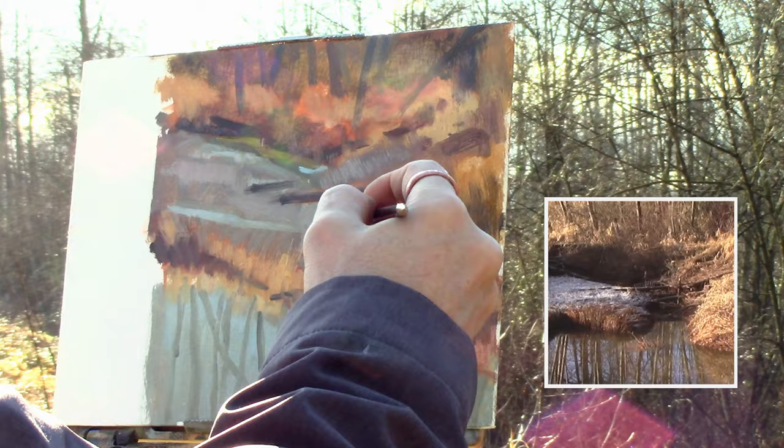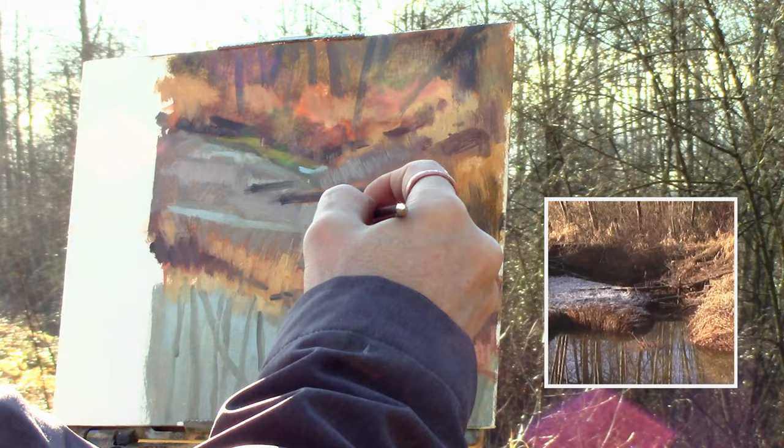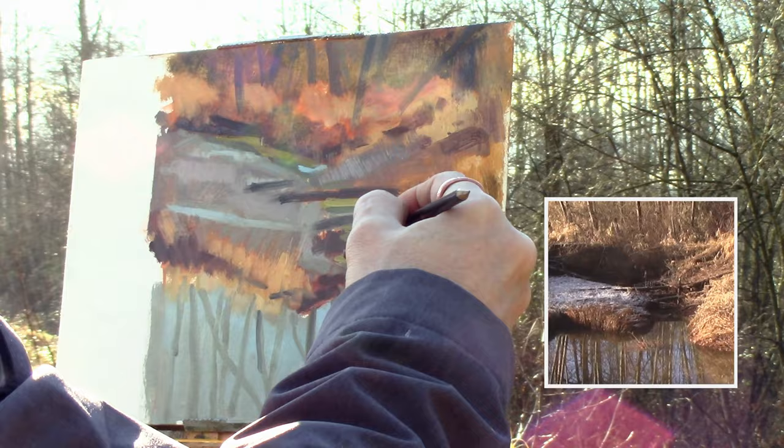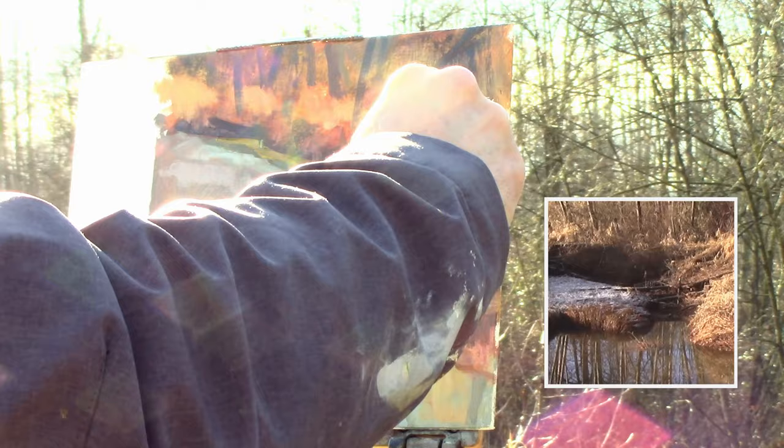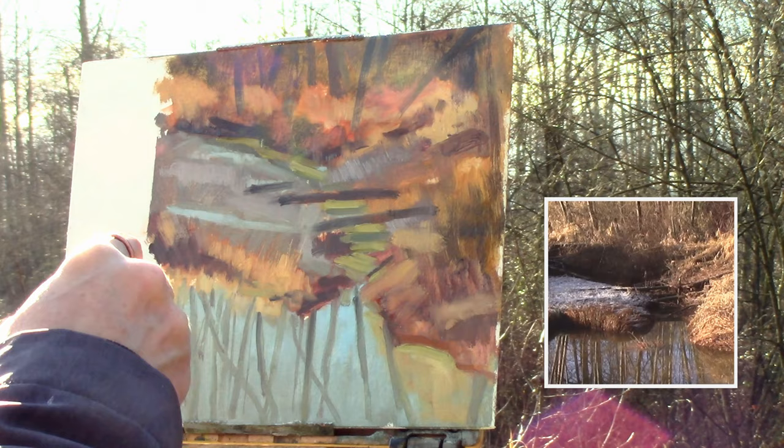Moving into the water, giving it a little more of a greeny feel, because the water does change color between the large open space and where it hits the creek. As I was progressing, that color was coming out more and more as the sun shifted during the day. Here I am with a smaller brush putting in the smaller branches and trees that I see in the reflection — it just helps add another layer of depth.